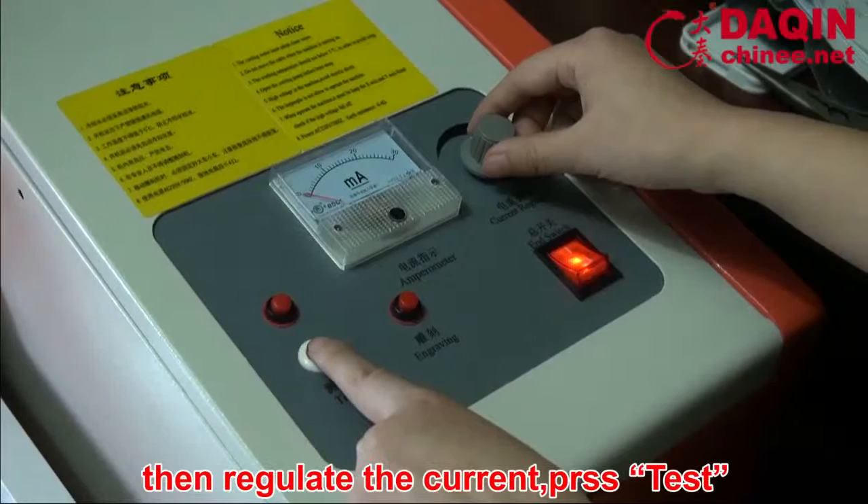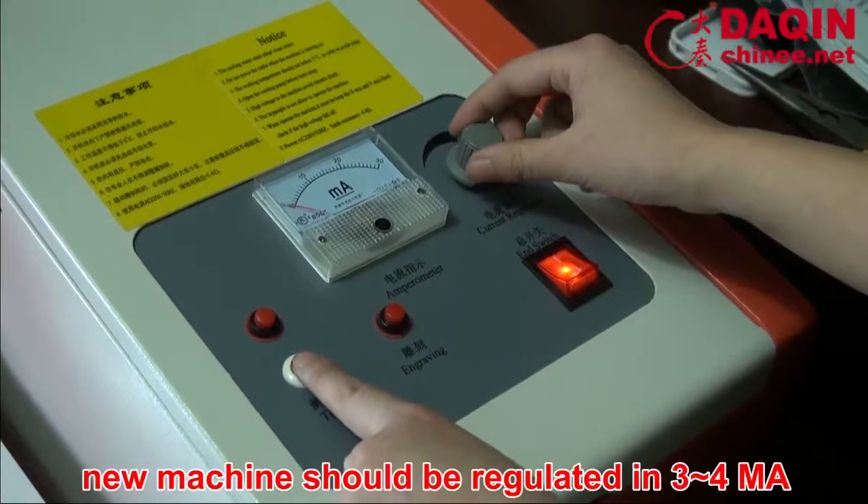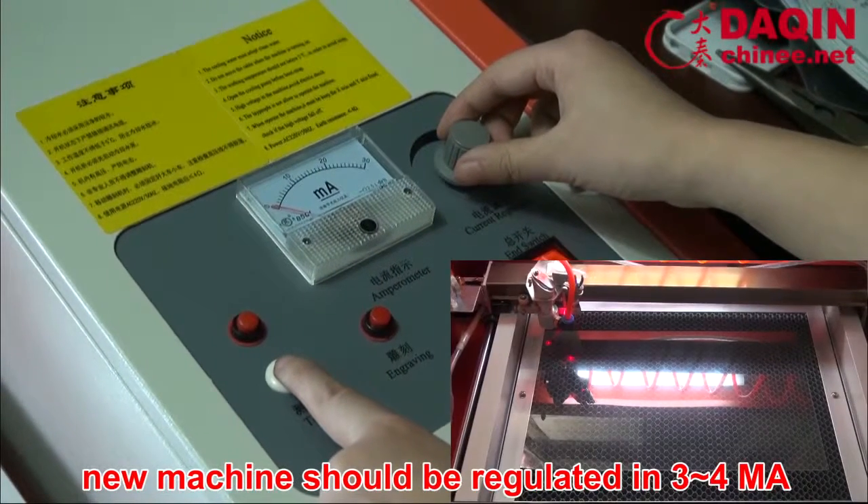Then regulate the current for the test. A new machine should be regulated to 3–4 mA.